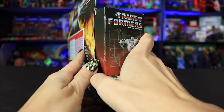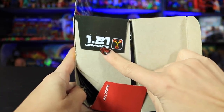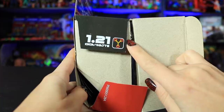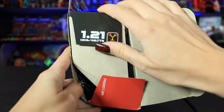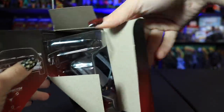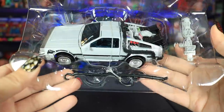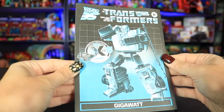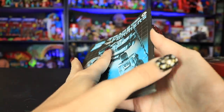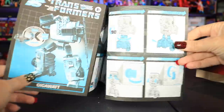So let us open this guy up. On the tab here we have "1.21 gigawatts" — the amount of power required for the DeLorean — as well as a flux capacitor symbol. We have some nice blueprint-style drawings of the DeLorean and also some instructions. Thank God. And I do really like the look of these instructions — they're super, super retro looking. Hopefully this isn't too complicated.